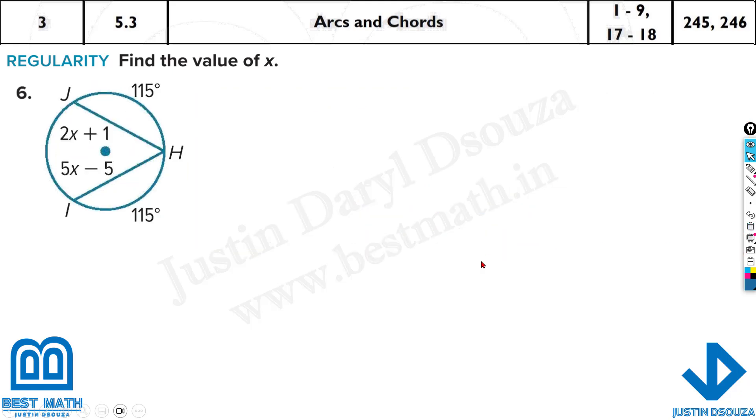Now this arc and this arc are the same, so what happens with these two chords? They are equal. It's 2x plus 1 equals 5x minus 5. You can use the calculator, but I'm going to solve it manually. The bigger x term is 5x, so 1 plus 5 on one side and 5x minus 2x on the other: 6 equals 3x, so x value is 2.